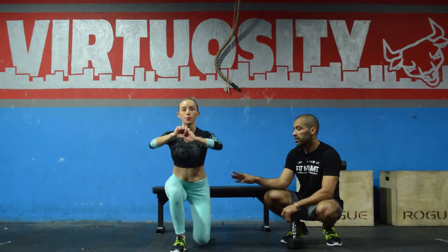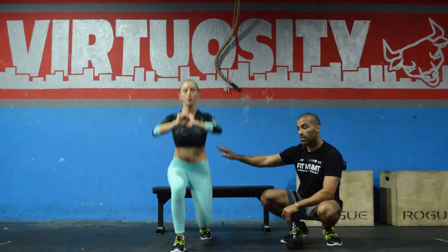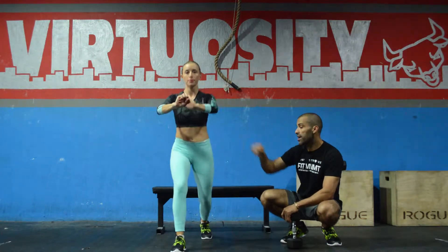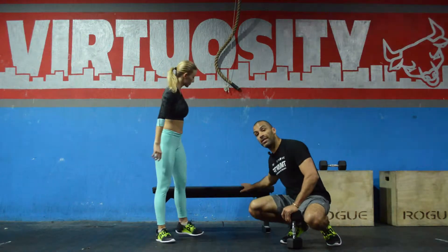Come over here first and show me a normal standard split squat. Give me three more reps — make sure you can do this perfectly before you try this version. One more time, and stop. This is a split squat. Now this is the rear foot elevated split squat.